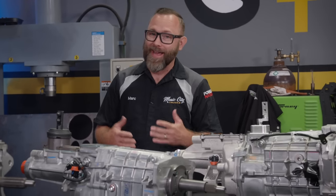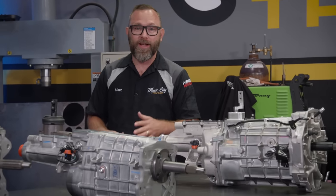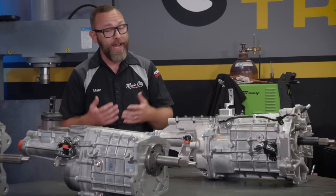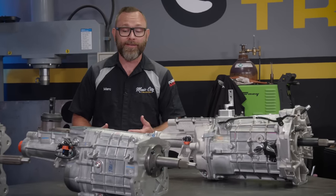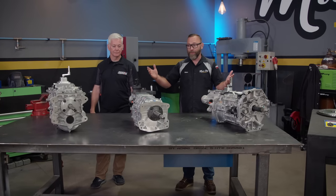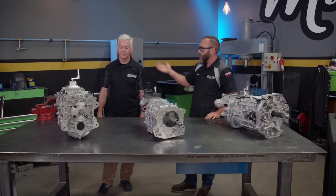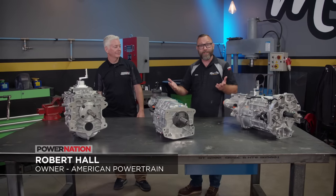As you could probably guess, we want to maintain manual transmission status on our flatbed. But that T19 four-speed wasn't going to cut it anymore. We wanted to improve both drivability and reliability on this rig. We're going to do that with one of the transmissions on the table here that we got from American Powertrain. Robert Hall from American Powertrain is here to tell us about them.